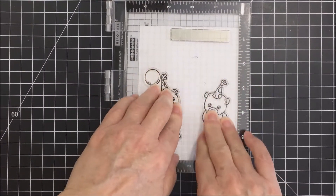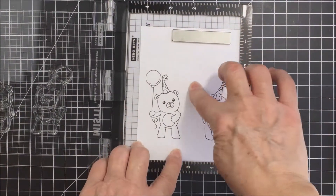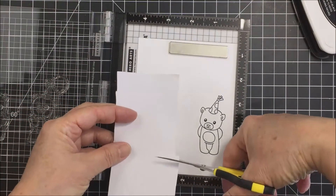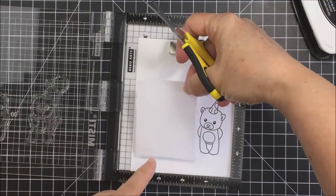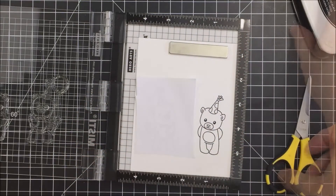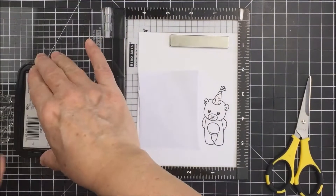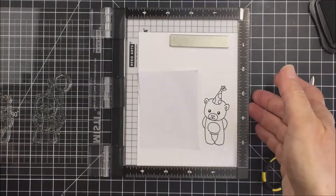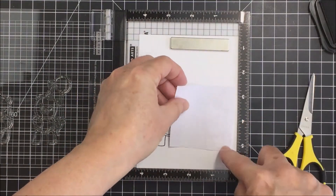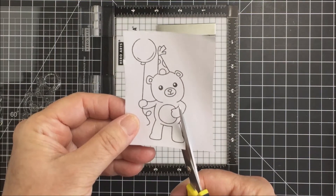I'm also going to do some masking today using Eclipse masking paper. This paper has a really low tack adhesive on one side — it's like a big post-it tape — and it's going to help me create the little scene I want. I'm taking a piece of that masking paper, trimming it to the right size to cover the little bear on the left and the bear on the right, then stamping each out individually onto the Eclipse paper. I put my masking paper over the bear on the left, ink up the stamp again, swing the door of the Misti shut to stamp onto the Eclipse paper, and do the same for the bear on the right.